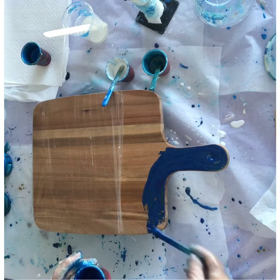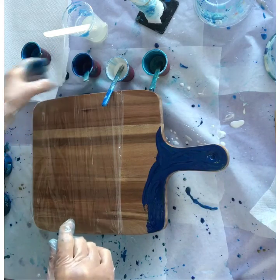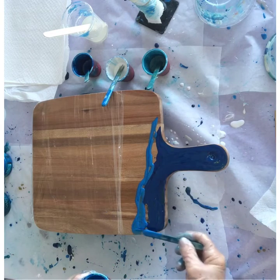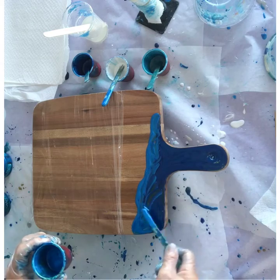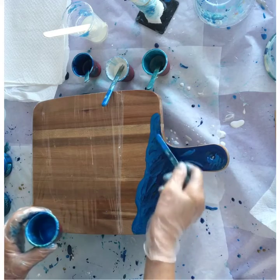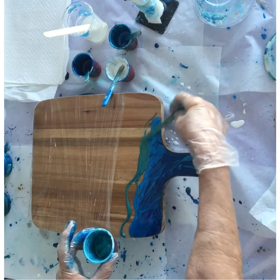These colours represent beautiful tropical water — in the distance on the horizon you see a dark blue colour, and then the water gets lighter as it comes towards the shore. That's the darkest colour I'm using, then this gorgeous Sapphire Blue. Now just blend them slightly together with the paddle pop stick, because you don't want definite lines of colour — that wouldn't look very natural.